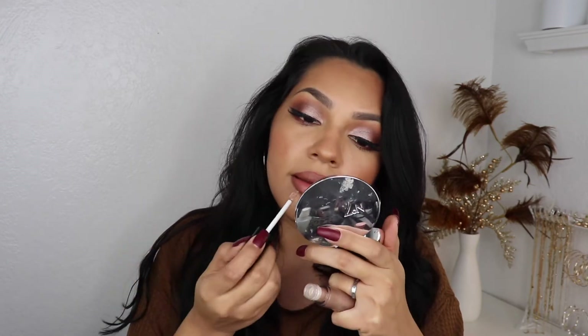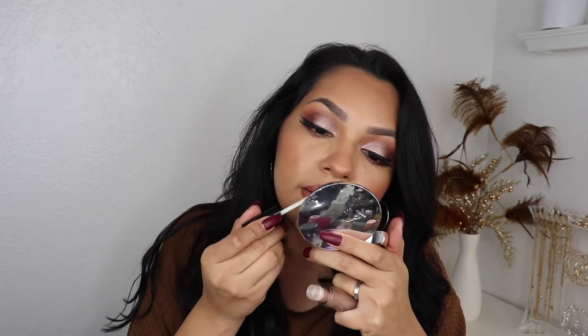Let me put some mascara on my lower lashes. I'm gonna line my lips — going in with brown, and then I'm just going to add my Brazilian Tan lipstick from Revlon. You could leave it like this but I'm gonna go in with my Milani gloss. Haven't used this in so long but this one's in Luster Light.